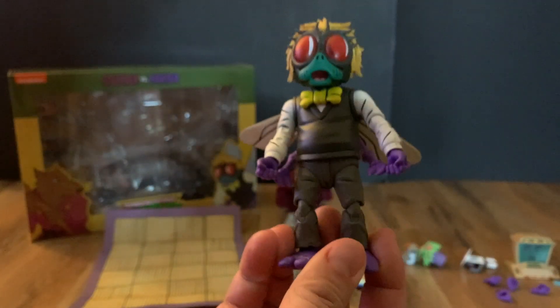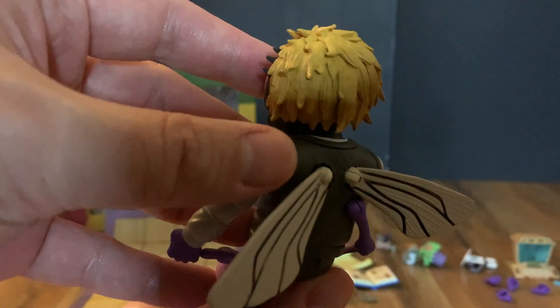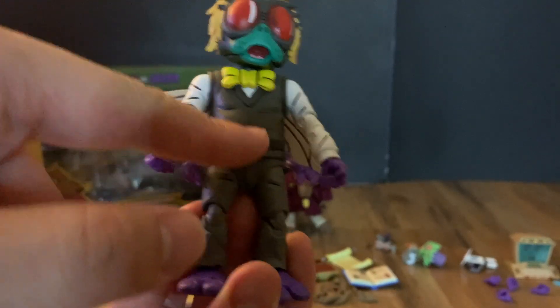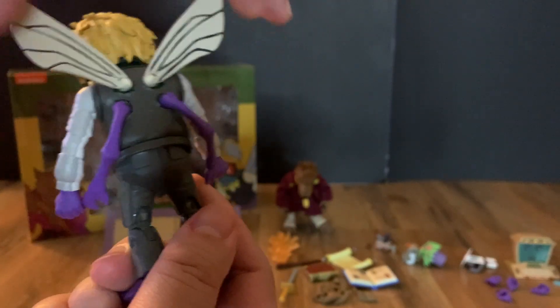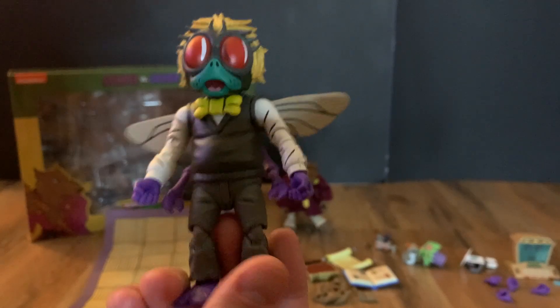Looking at Baxter himself, he looks just like his cartoon counterpart and really good — the bulging red eyes and the hair are really nicely sculpted. You get the traditional Baxter suit with the vest, long sleeves, gray pants, and his clawed feet. He has extra hands and movable wings so you can pose them up or neutral wherever you like. It's a super cool set to display.